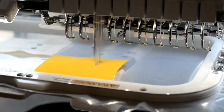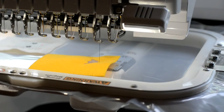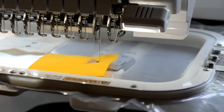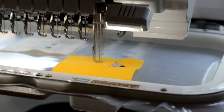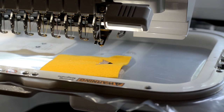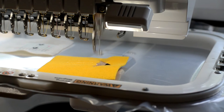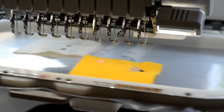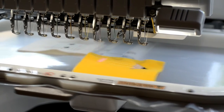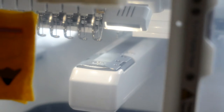Stitch the details of the pencil: first the wood, the pencil lead, the lines, and finally the eraser. Place felt over the die line on the reverse side of the hoop as you did for the notebook.